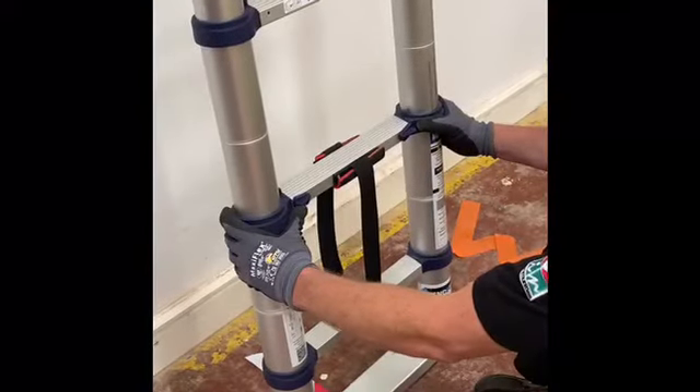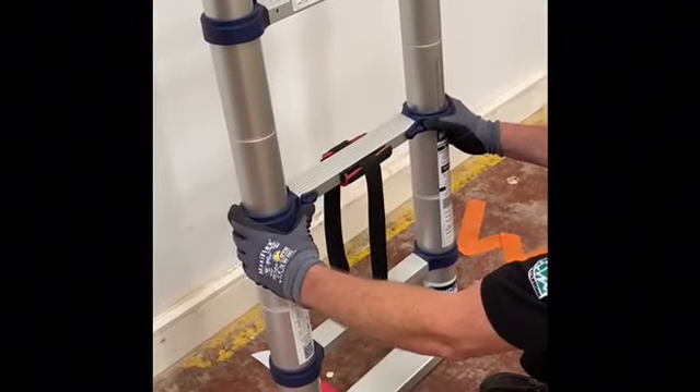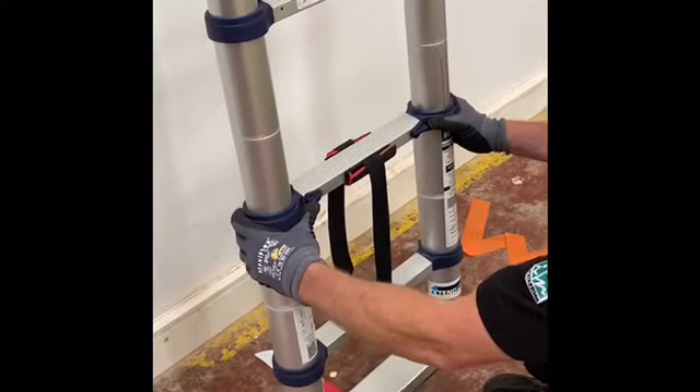The release latch is designed to be used whilst holding the sides of the ladder, reducing the risk of trapping injuries.